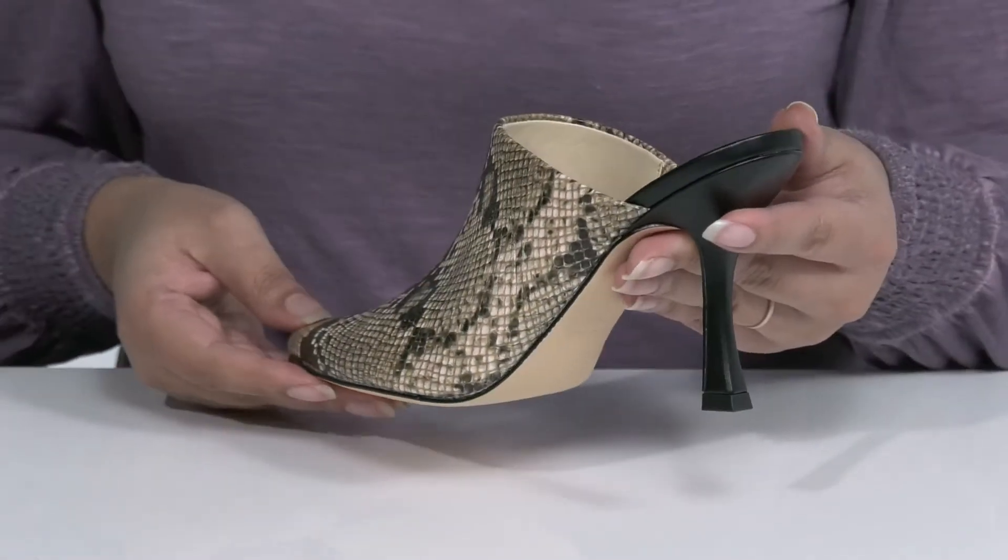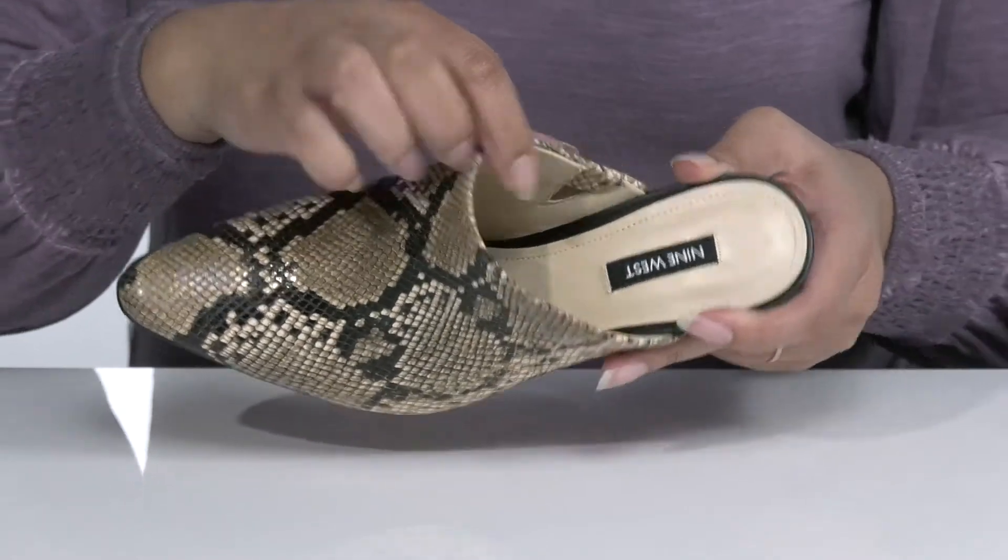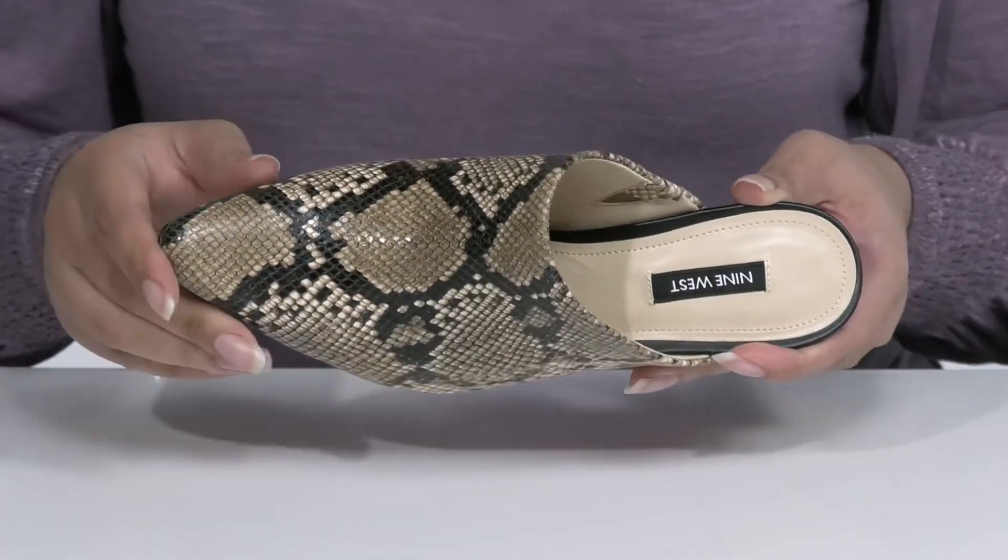These will look great with your favorite pair of skinny jeans and a nice blouse. Inside, there is a man-made lining with a cushioned footbed to keep you comfortable all day.